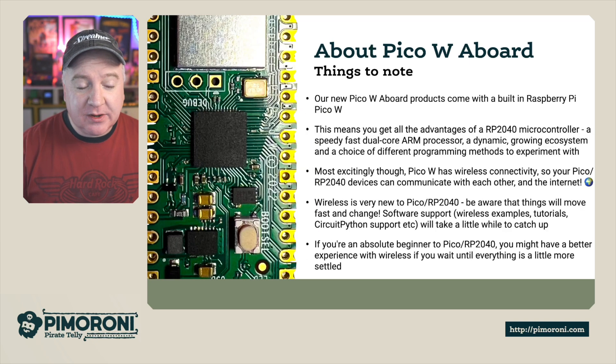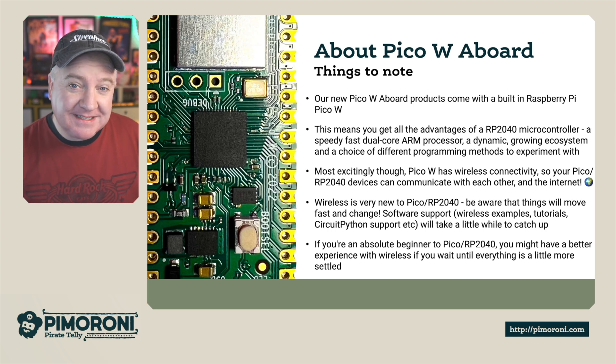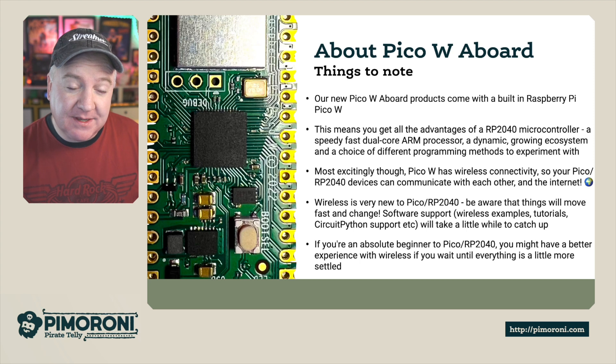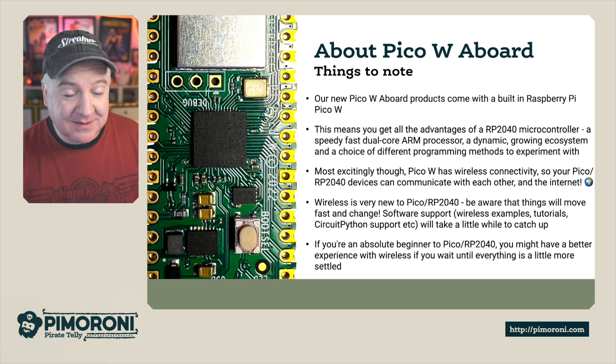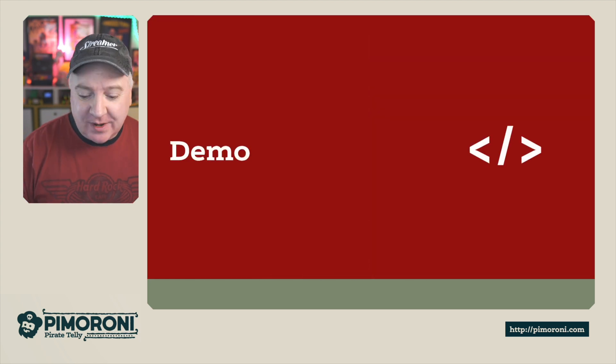About the PicoW aboard: our PicoW aboard products come with the built-in Raspberry Pi PicoW, giving you all the advantages of the RP2040 microcontroller — the speedy dual-core ARM processor and the growing ecosystem of documentation and programming methods. Most excitingly, the PicoW comes with Wi-Fi connectivity, meaning you can connect to other devices, get data from APIs, do all kinds of Internet of Things projects, and even host web pages.